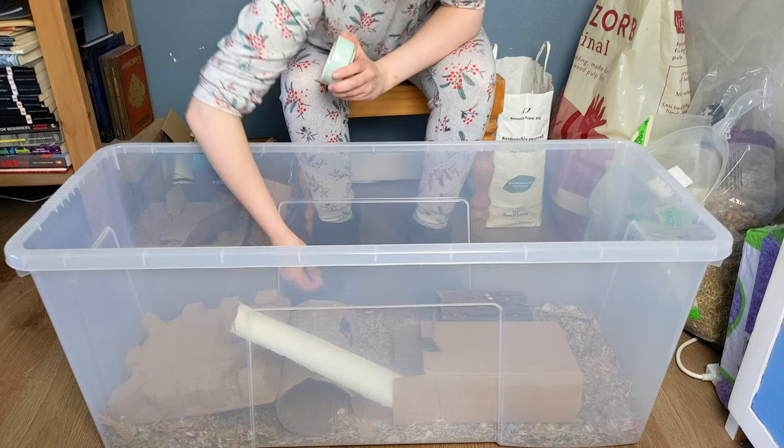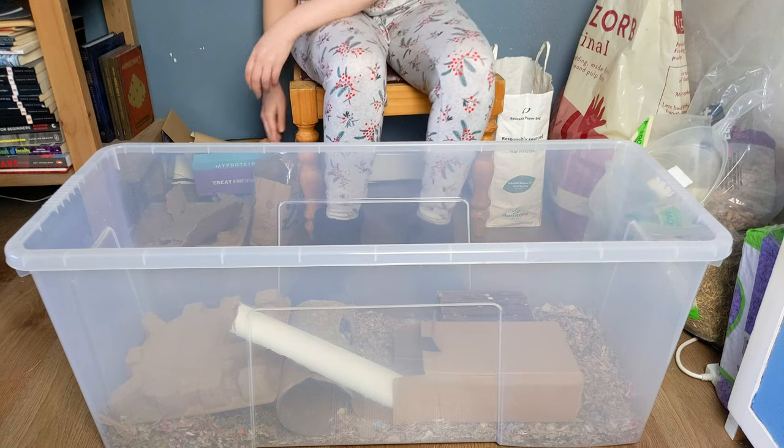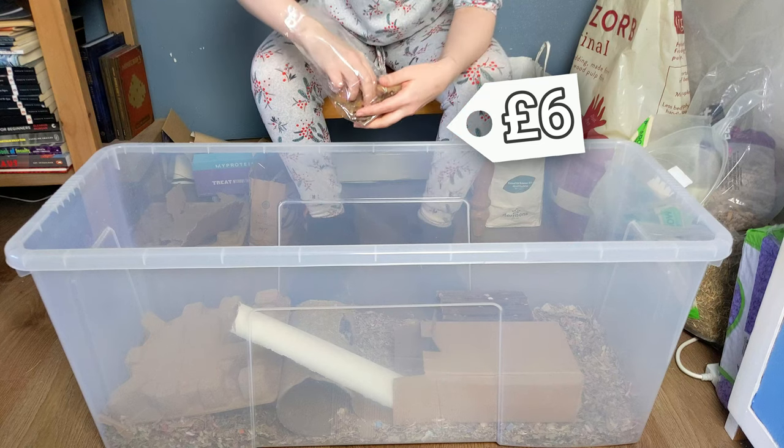Then I add some of their food and a bunch of chew toys underground for them. Dandelion roots are pretty cheap and the gerbils love them.